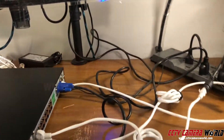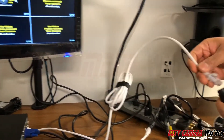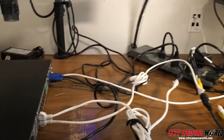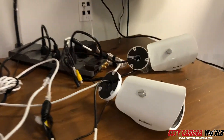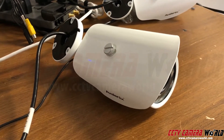I've got the camera and a cable coming out of the second PoE port. I'm simply going to connect the camera there. Listen to the camera — you'll know it's working when you hear a click.